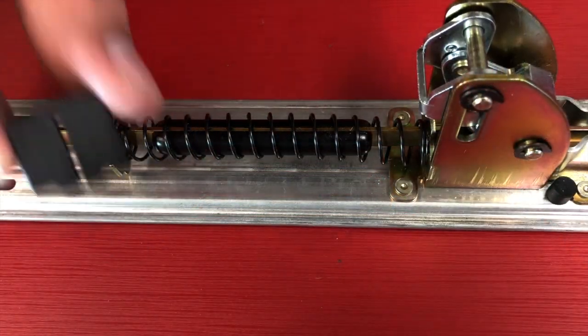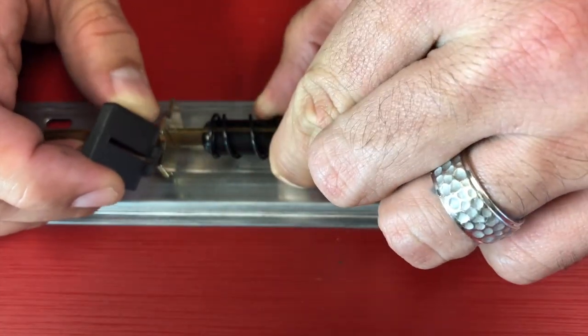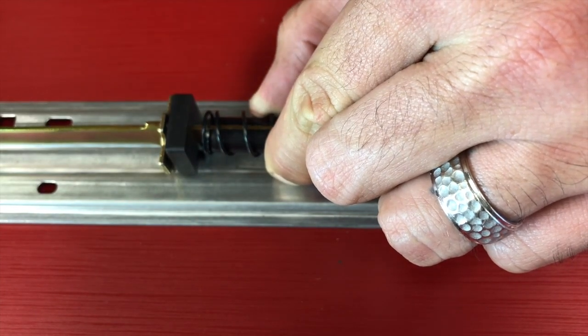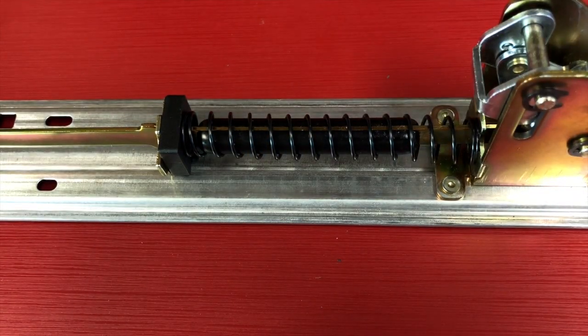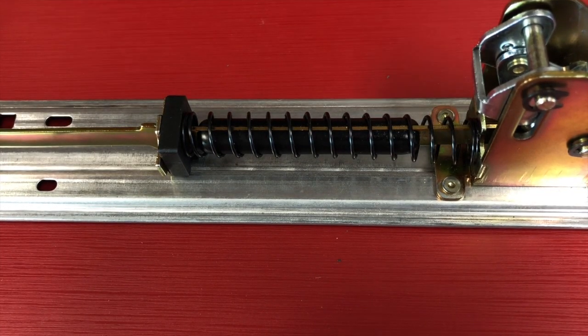First, a very crucial step: we're going to grab our spring compression bracket, pull back that spring, and just slide it over the connecting rod. That's going to give us a little help on returning the pushpad to the correct position.